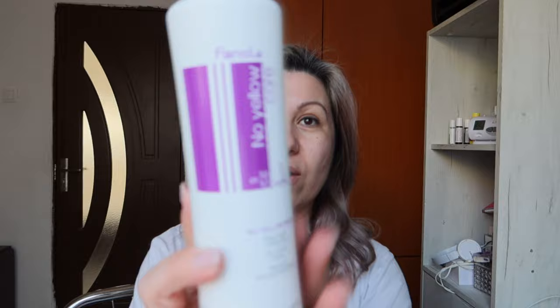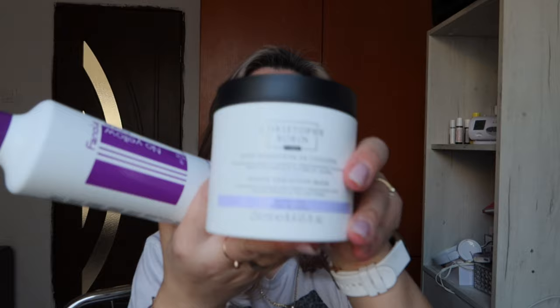Hi guys and welcome back to my channel. Today I want to talk about two products for achieving a tone that cuts off the orange tone and enhances a more ashy, cool tone. If you want to know my personal opinion between Fanola No Yellow Mask and Christophe Robin Purple Mask, please continue to watch this video.